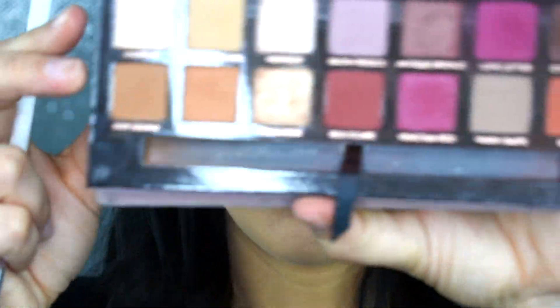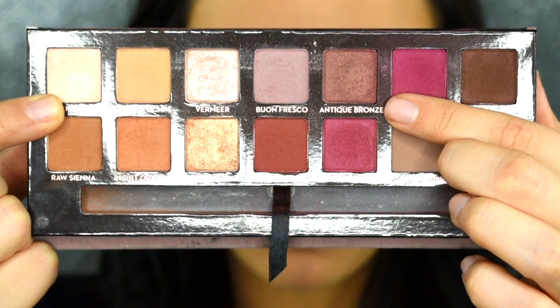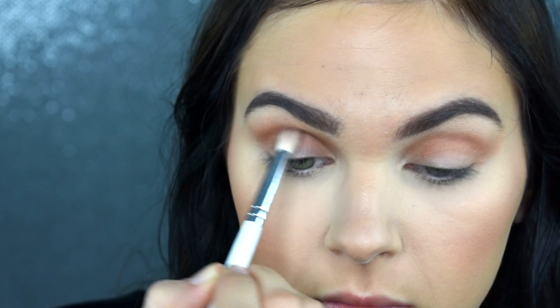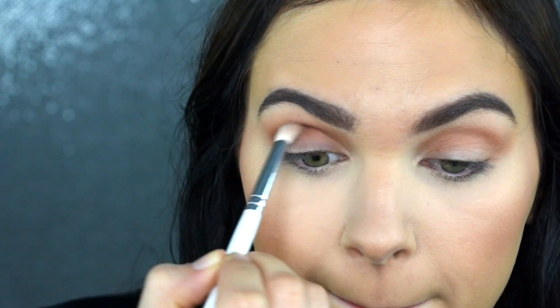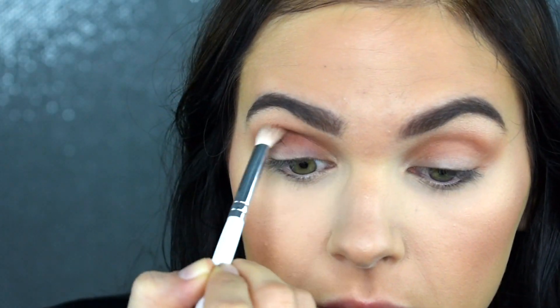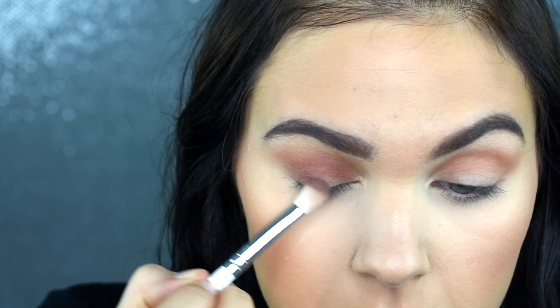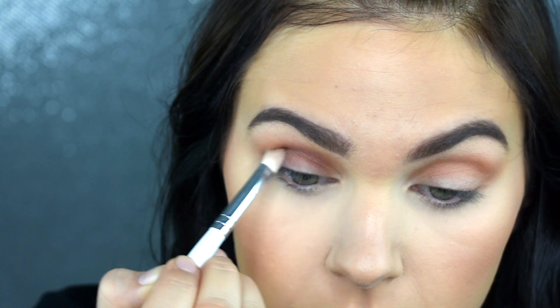Taking my JH33 brush in the shade Antique Bronze — even though this is more of a shimmery shade — I'm going to be putting this into my outer corner and my crease. I just want to add some depth. This shade is a very beautiful warmer brown but it still has some of this mauve-y purple tone to it, which is the look I'm going for tonight. I'm just going to build this up until I'm happy with the pigmentation — you can make this as dark or as light as you want.